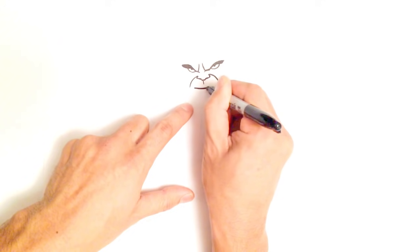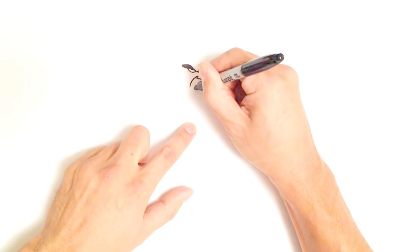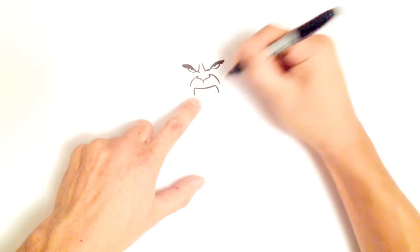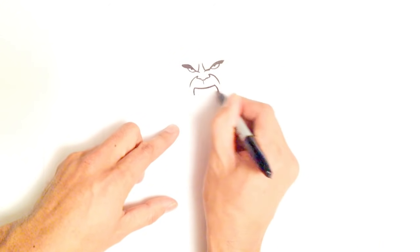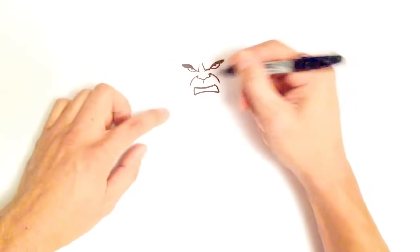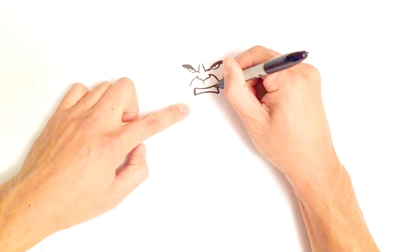Let's draw a curve that goes slightly upwards like that. On either side, I'm going to draw a line that comes down on both sides, equal distance. Then from this point, I'm going to do an upward curve for the bottom edge of his lip. For his teeth, I'd like to create a line on either side and color it in dark.